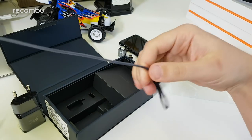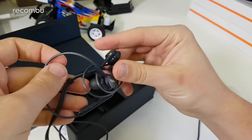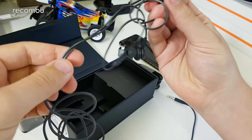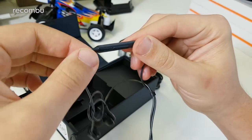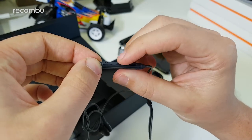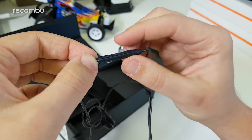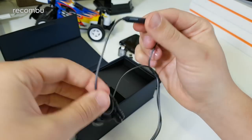They have a standard 3.5mm jack on the end. These are in-ear buds with an inline remote — you've got a mic on the back and a three-button operation with pause, play, and volume controls, so you can also use these to make and take calls.